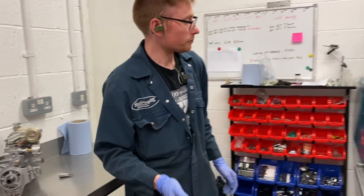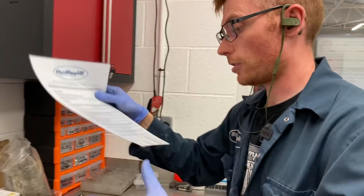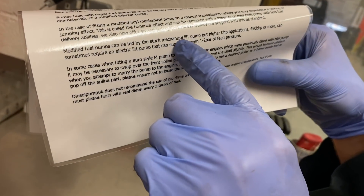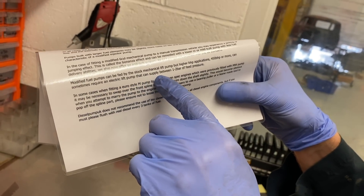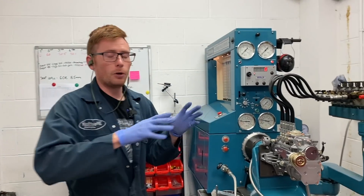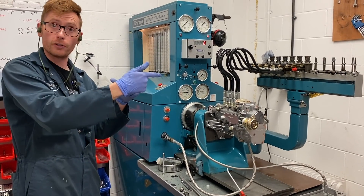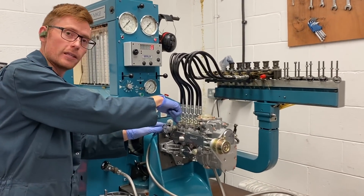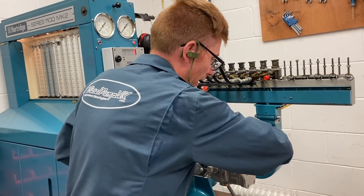So what does it do and why do we need it? If you look on the back of my instruction sheets that come with all the pumps, there's a small section that says: modified fuel pumps can be fed by the stock mechanical lift pump, but higher BHP applications — 450 or more — can sometimes require an electric lift pump that can supply one to two bar feed pressure. You've got your electric lift pump at the fuel tank, or as close to the fuel tank as you can. It pumps fuel all the way forward through your fuel filter housing — obviously you're going to get a pressure drop there — then a line from there into the fuel pump.